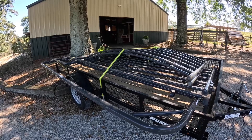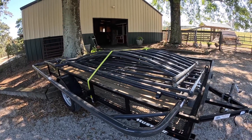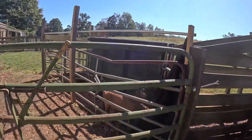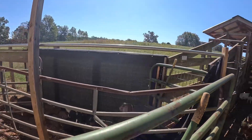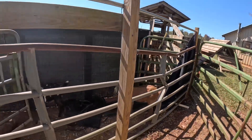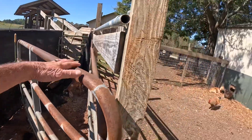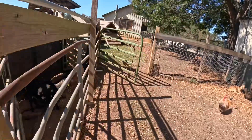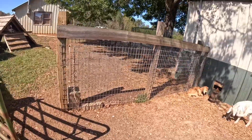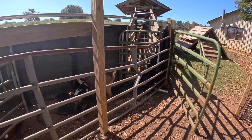Before we get this thing together, we have to take apart what's already up there. The sweep will sit right back here on the back of my chute. We need to get rid of all this mess — that gate on the back of the chute and this little section of fencing right here all has to come out. So we're going to get started on the demolition.